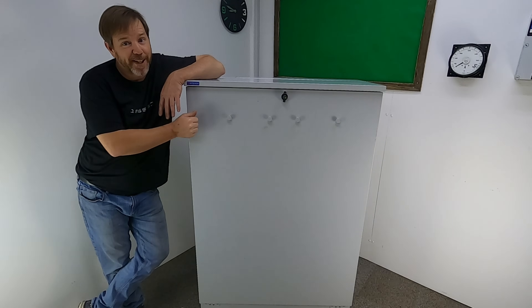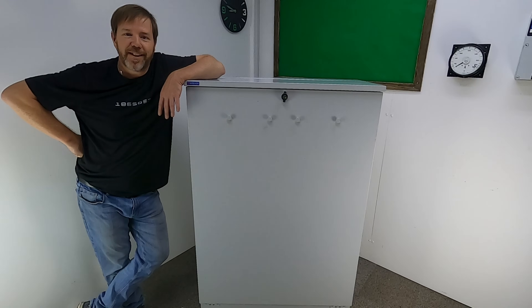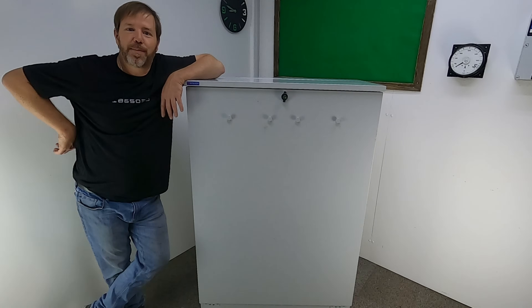G'day. This week we're going to be turning the 67kg old maps cabinet into a storage containment unit for my latest battery build.